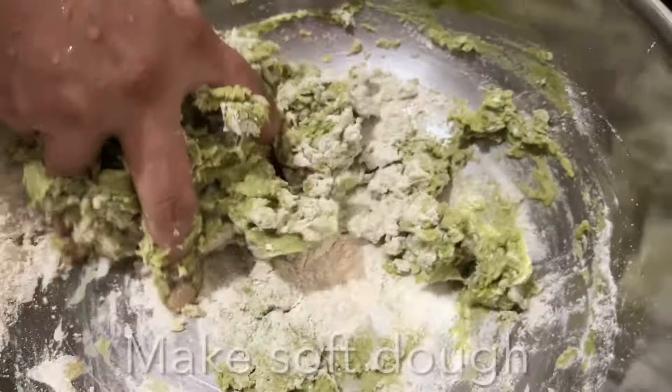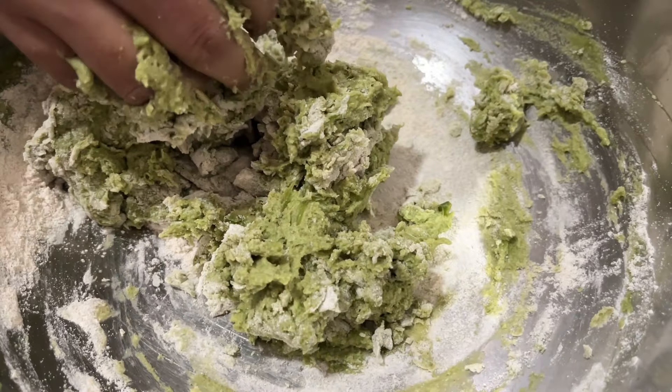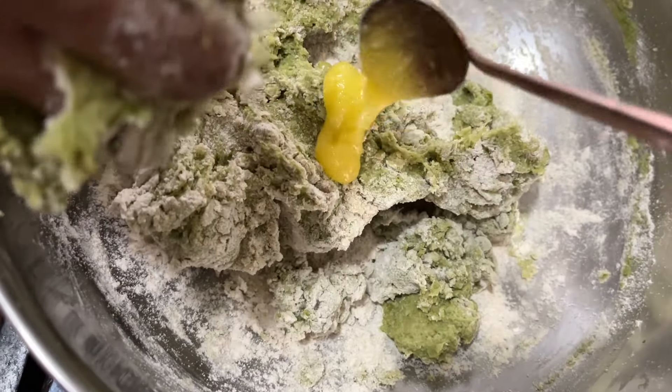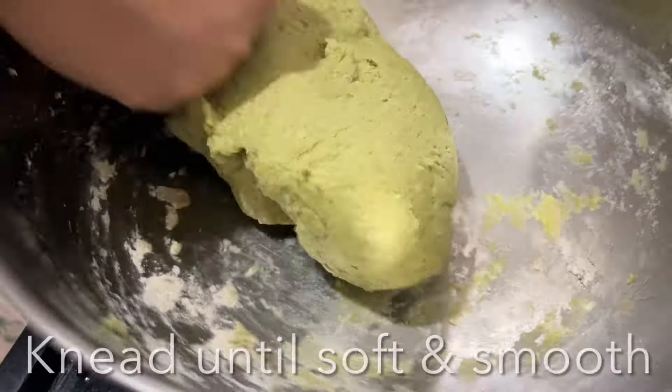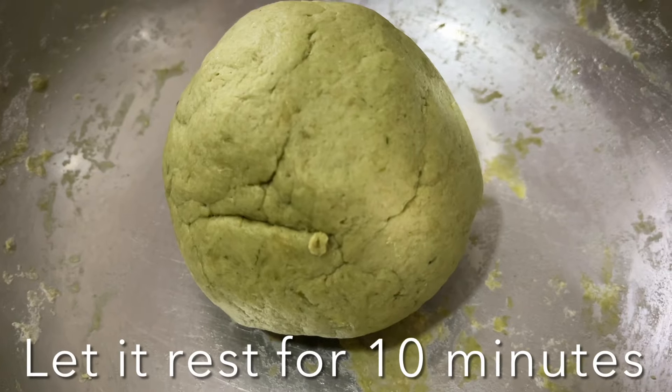Transfer the spinach puree to a mixing bowl along with wheat flour and salt. Add some ghee and mix well. Knead the dough until soft and smooth, then let it rest for 10 minutes.